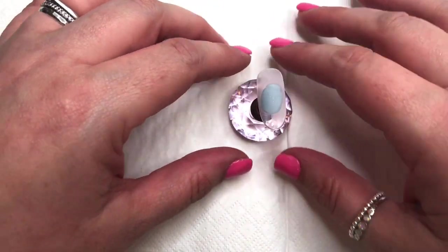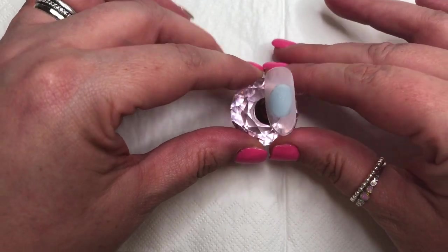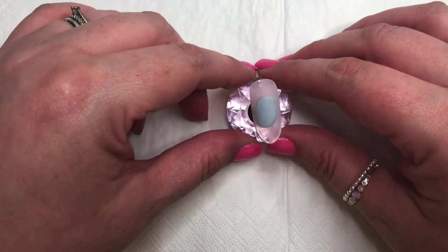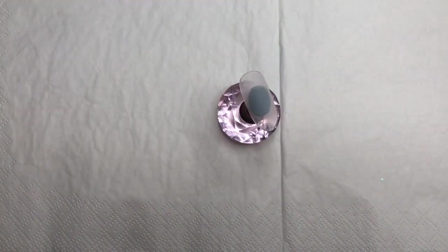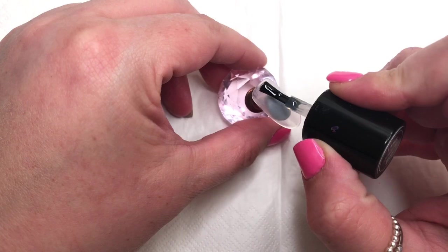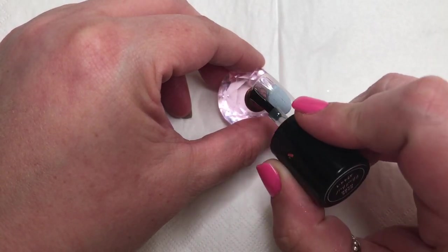Hi everyone, welcome back to my channel, it's me Karen. I hope you're all well. As you can see I have my little display nail tip all ready to go — we are going to be practicing some gel polish ombres today. I'm getting out my base coat and just doing a little layer before curing in the lamp.